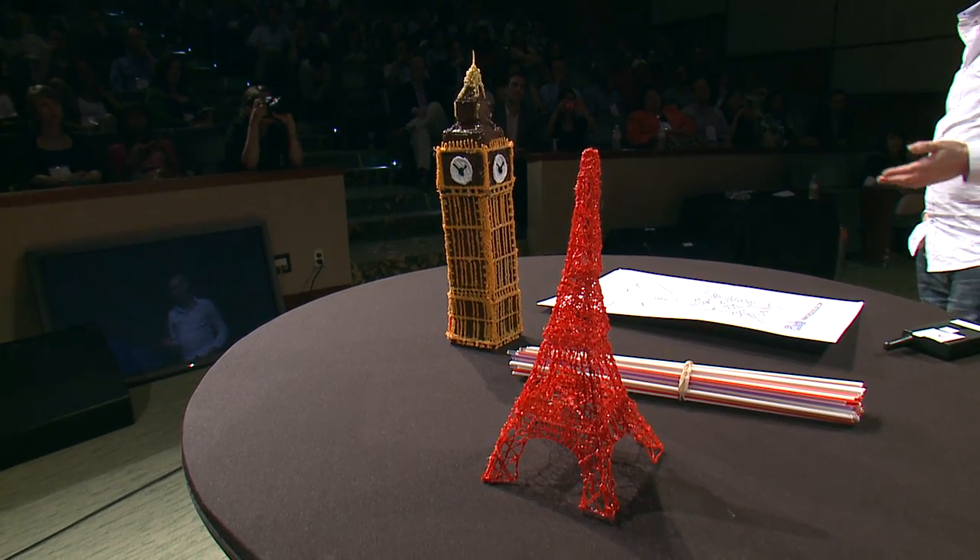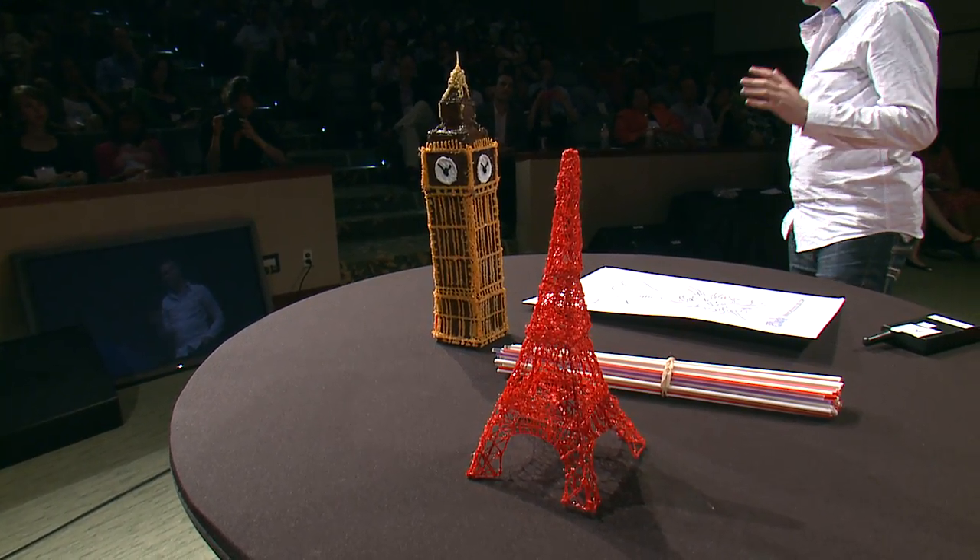One of the things that makes 3Doodler really interesting is the connection it made with so many people. We set our Kickstarter to last one month, and our goal was to raise $30,000. We started it at midnight on a Tuesday, and by a little past 6am that morning we had already reached our goal. By the end of the Kickstarter, we had raised more than 7,000 percent of our original goal.